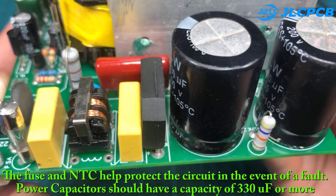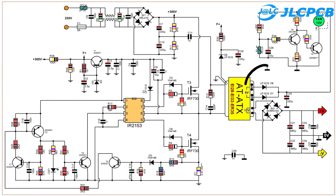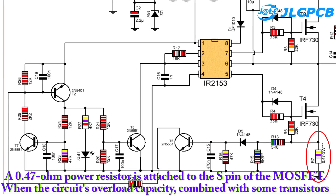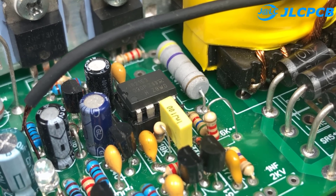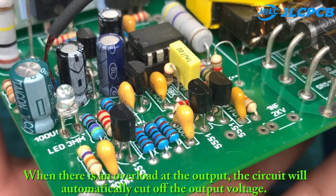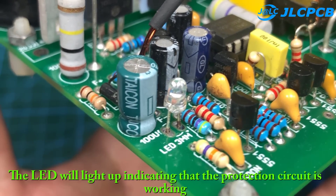The fuse and NTC help protect the circuit in the event of a fault. Power capacitors should have a capacity of 330 microfarads or more. A 0.47 ohm power resistor is attached to the S-pin of the MOSFET. When the circuit reaches its overload capacity, combined with some transistors, it will interrupt the oscillation of IC IR2153 to help protect the circuit. When there is an overload at the output, the circuit will automatically cut off the output voltage, and the LED will light up indicating that the protection circuit is working.